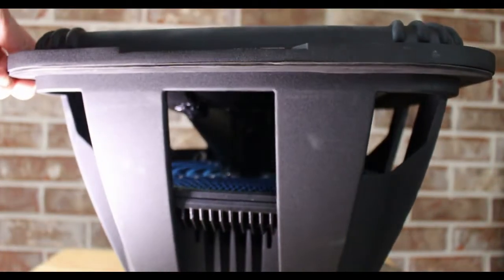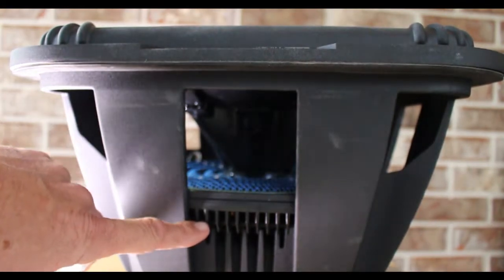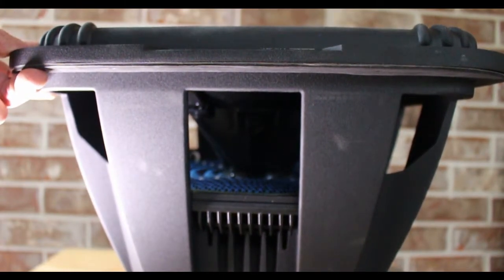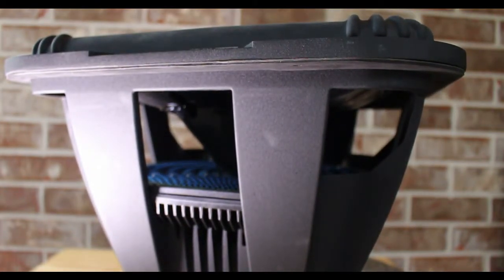There's our blue lace around, and then of course we talked about the finned aluminum heat sinks around the voice coil for greater heat dissipation, and then we have the laser-etched polymer components for improved bond, and we got the FEA optimized motor structures for increased power handling.